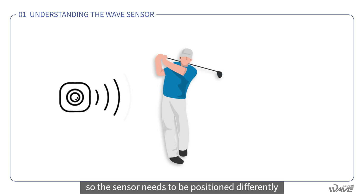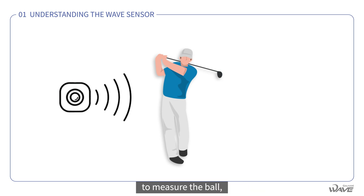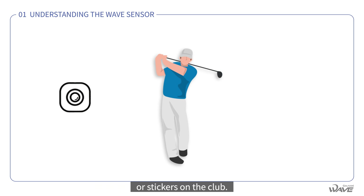The sensor needs to be positioned differently for left- and right-handed golfers. And because they have a narrow range to measure the ball, tracking club trajectory requires expensive equipment or stickers on the club.